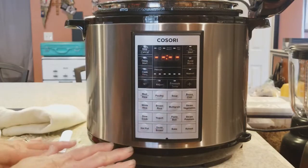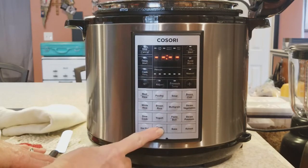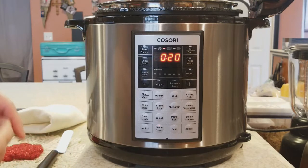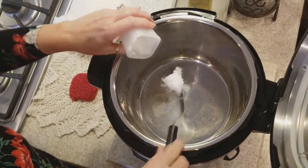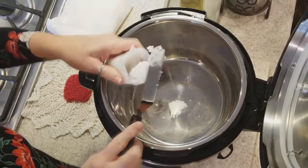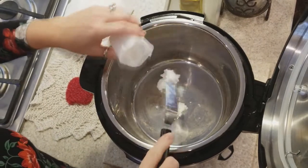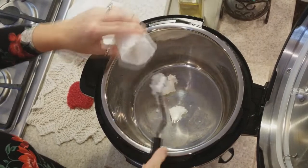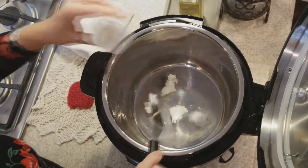I have my Instapot plugged in, and I have a sauté/brown button right there, and I'm going to turn that on and start sautéing my beef. I have some coconut oil here, and that's what I'm going to use to sauté my beef in. I'll add it as I see that I need it, so we're going to add some coconut oil and get the beef ready to sauté.